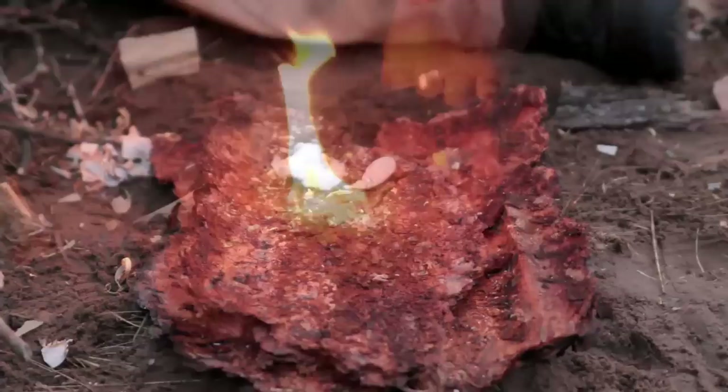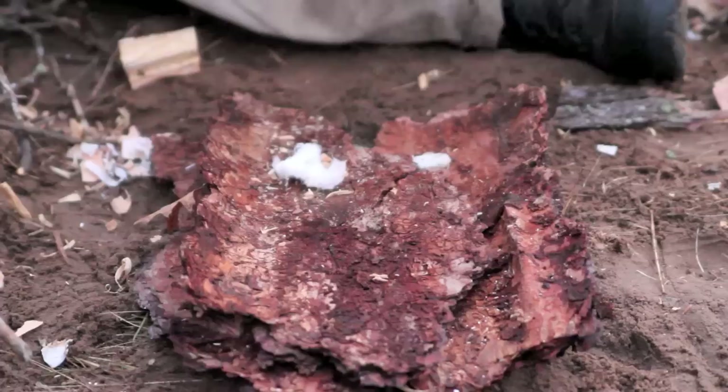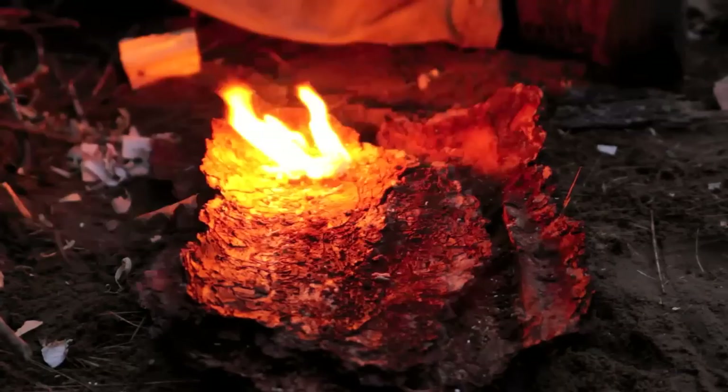The last item we brought in is a homemade item — Vaseline-soaked cotton balls. You just literally take a cotton ball, soak it in Vaseline, and put it in a small container. When you're ready to start it, you just rip it open exposing the fibers, and take your ferro rod and striker right to that. It lights right up — very quick, very easy, very inexpensive, and easy to make at home.